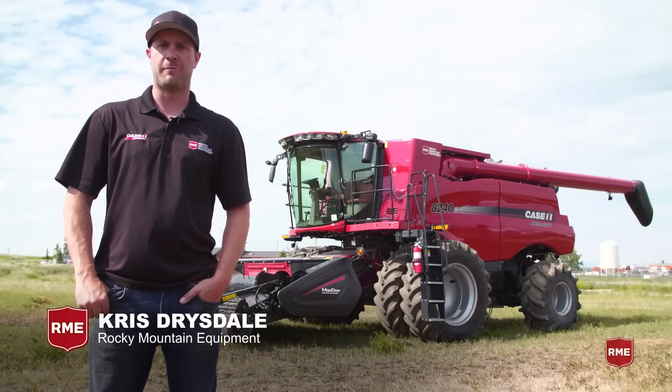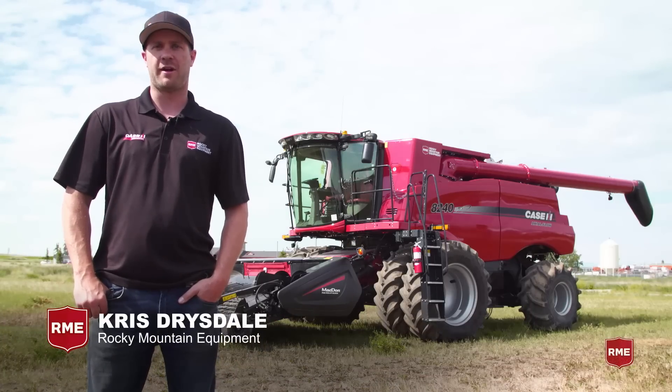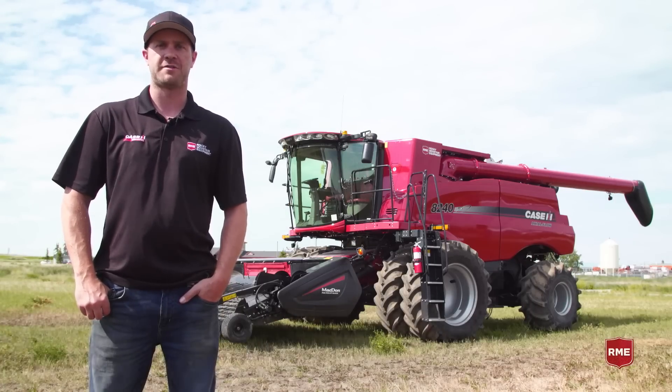Hi, I'm Chris Drysdale with Rocky Mountain Equipment. Today we're going to talk about the header height controls and the calibration of the headers.